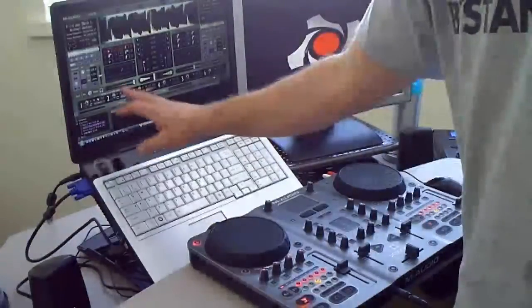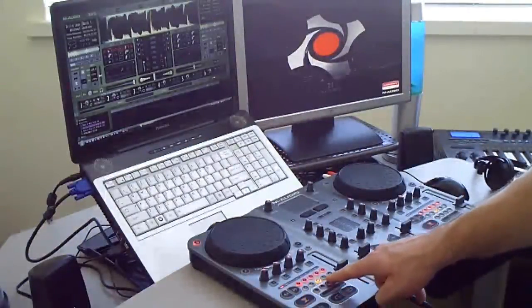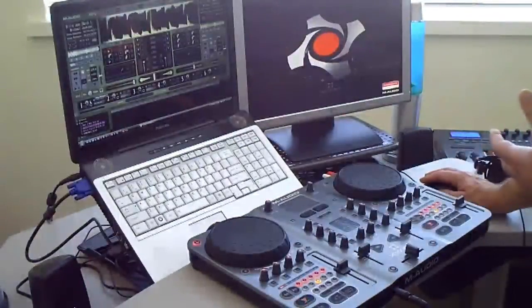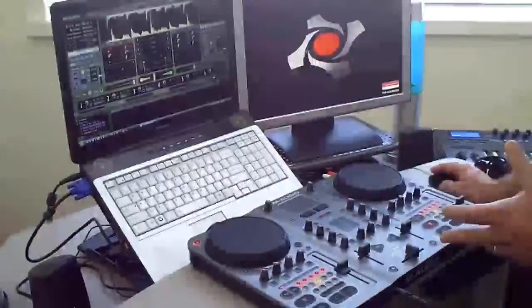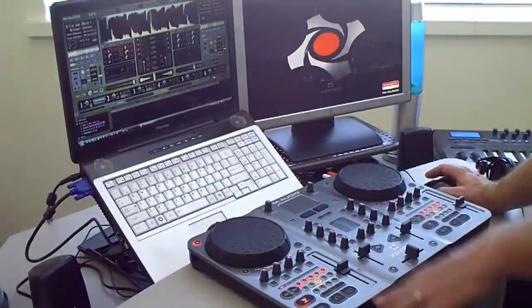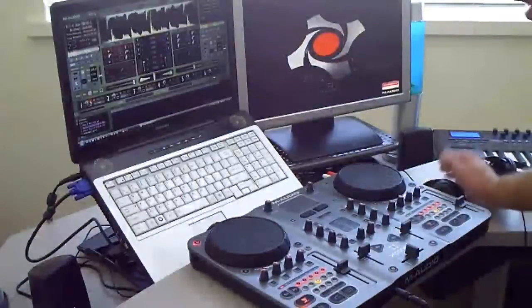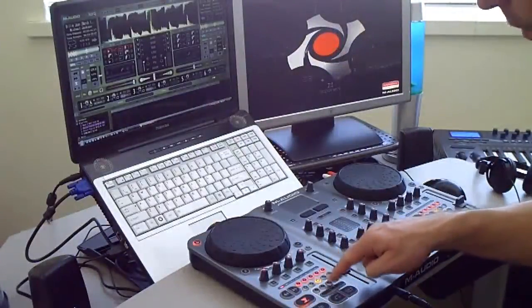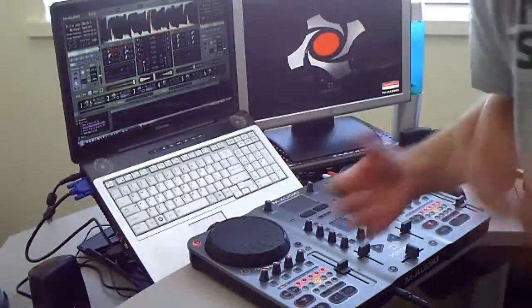Because I wanted the samples to play along with the track I had loaded up. So what I did was I changed these through the MIDI mapping. All you have to do is right-click on any of the controls anywhere in Torque, push the corresponding button on your controller, and it's automatically mapped. So if I right-click this and hit 1, now 1, 2, 4, 8 on this side and 1, 2, 4, 8 on this side are for my samples.